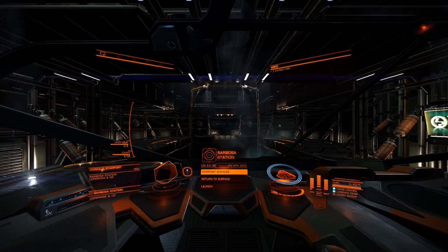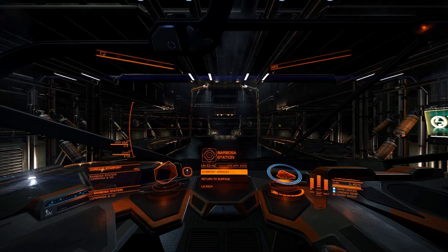Hello everyone, my name is Commander Cronverge. Welcome to my personal review of the Tobii iX eye tracking device.